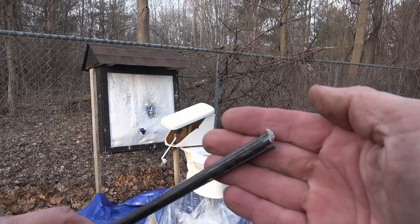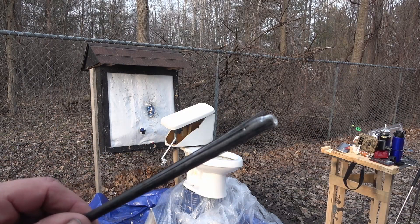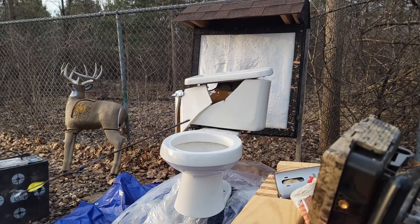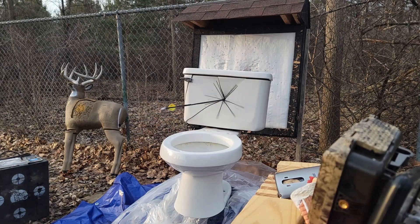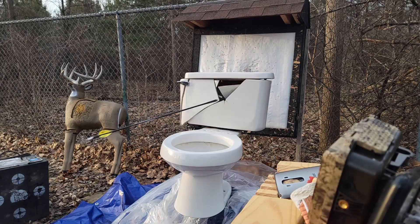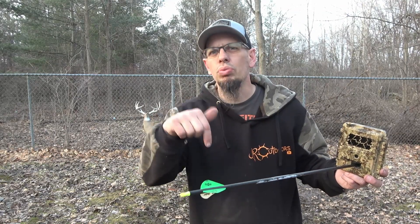Did you get a Steel Yeti at my last shoot? You don't watch my videos. Don't forget to hit the subscribe button, hit the like button, share, and comment down below — what would you want to see me hit next?